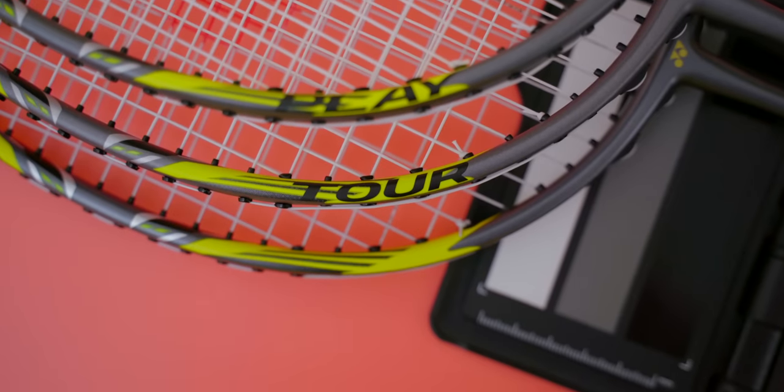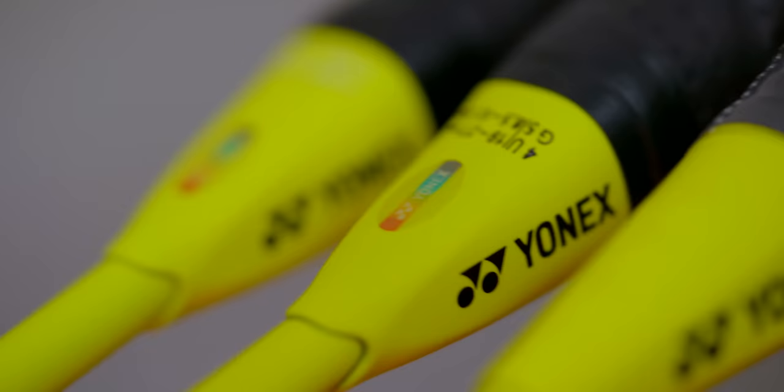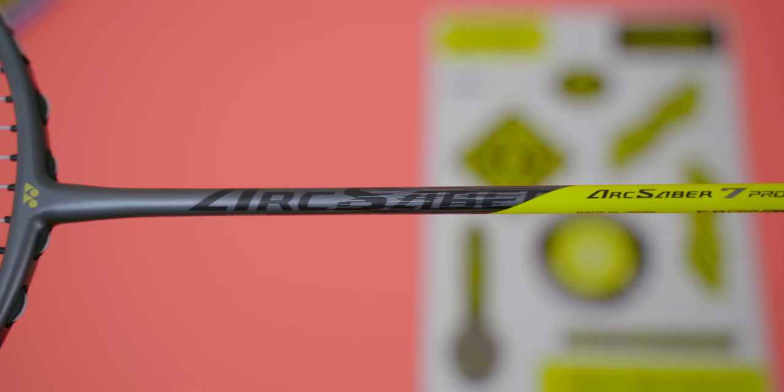Today we look at the Yonex Arc Saber 7 Tour and Play, which are the more budget-oriented models of the recently released Arc Saber 7 range, alongside the Arc Saber 7 Pro. Will they still be in the same performance class such as my Formula 1 analogy I used previously, or are they Formula 2 or Formula 3 performance? It's going to be a problem for you guys, so find out why in this video.